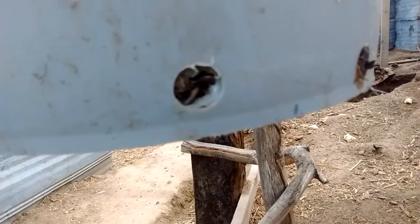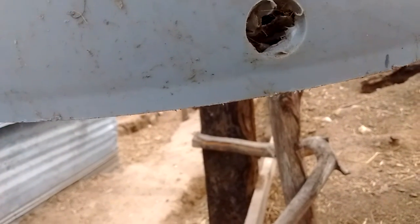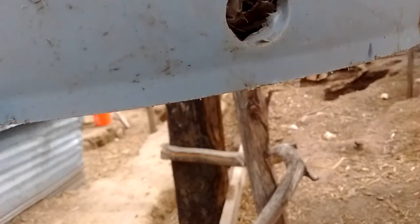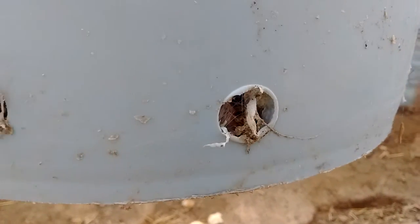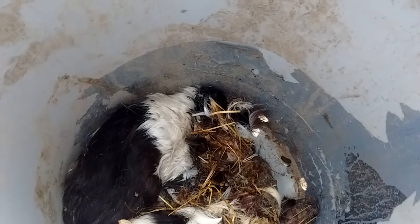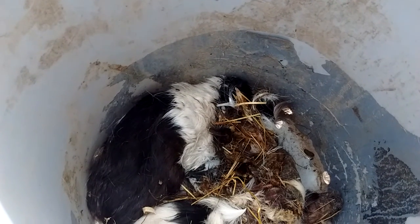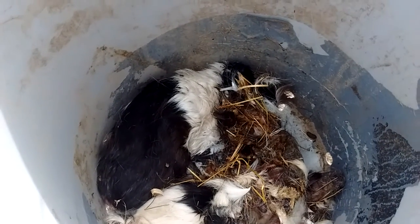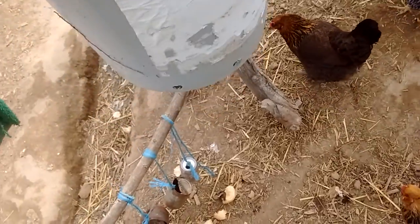We have a maggot generator here, and it makes maggots. That sounds kind of gross, and it did to me at first too. But you take anything that's dead, put it in a bucket, and the flies fly into the holes of the bucket and start decomposing it. They stink, but that's why you don't have your chicken coop right next to your house.